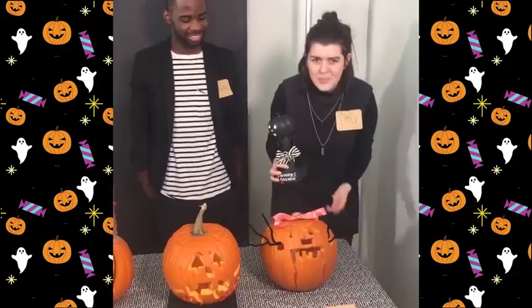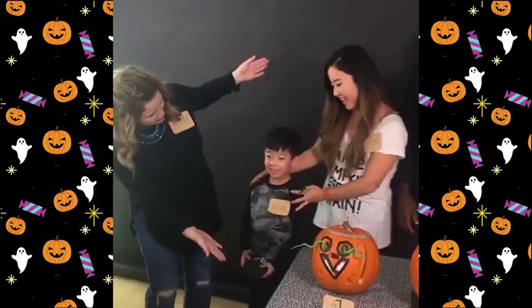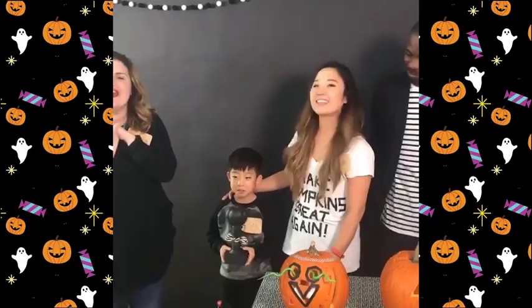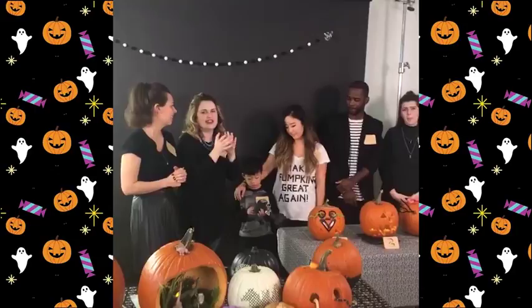The winner is cute but creepy! I'd like to thank Today's Parent, Mandy for providing cute but creepy accessories, the voters, and Aiden — because he pretty much designed this whole thing. So actually Aiden's the winner! Aiden's so happy, he gets the trophy. Thanks everyone for watching — check out more Halloween ideas at todaysparent.com/halloween, and we'll see you again soon. Bye!